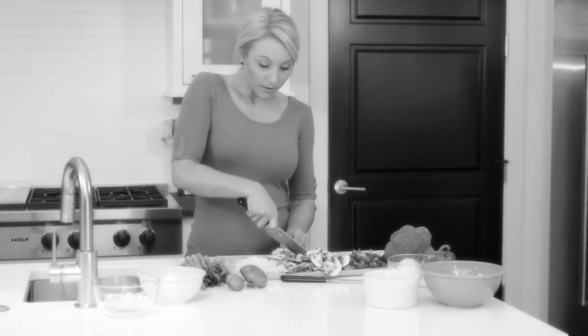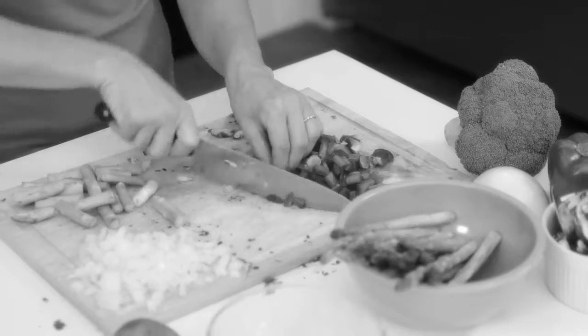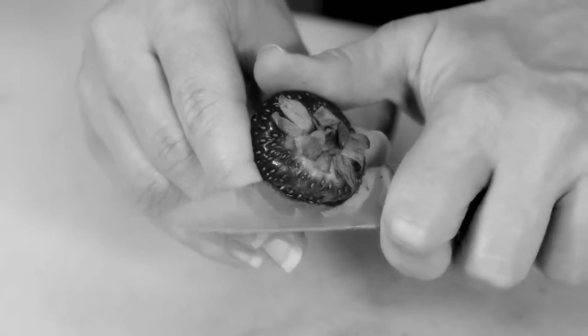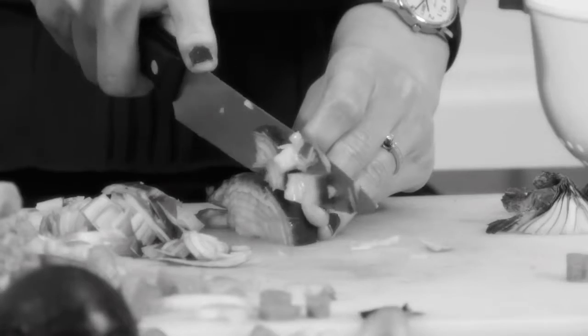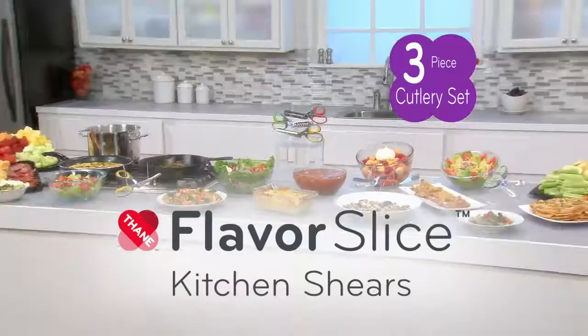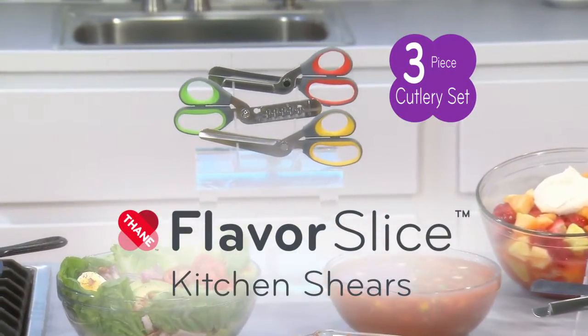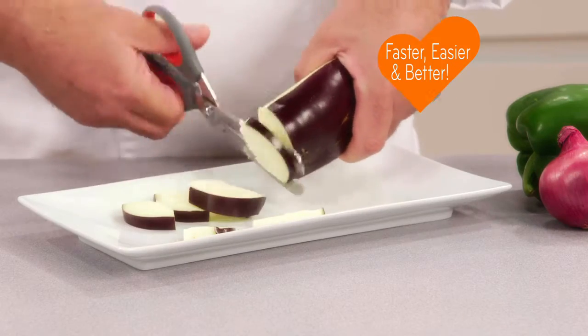Is prepping for dinner time working you overtime? Chopping, slicing, and dicing with a knife takes so much time. Dull knives can be dangerous, and cleaning up all that countertop cutting board clutter takes forever. Stop the food prep insanity and get Flavor Slice Kitchen Shears. Now prep work is prep easy with the incredible new three-piece kitchen cutlery set that can do virtually everything faster, easier, and better than with your old knives.